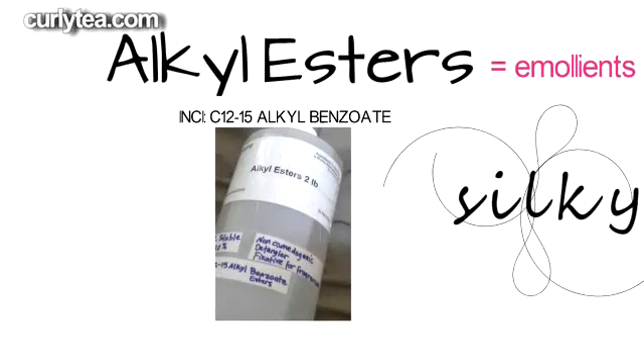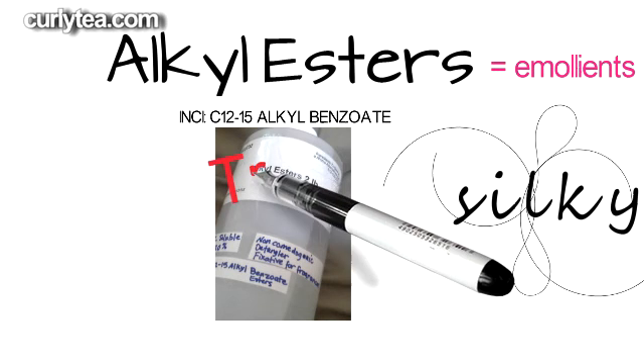So if you want to add an ingredient to your DIY mix to give your final product an extra oomph and improve the moisture over time, add alkyl esters to your recipe.